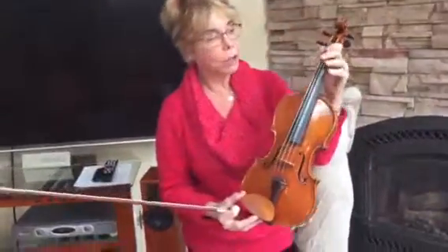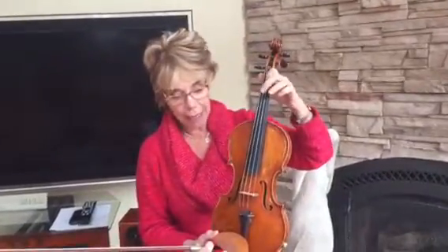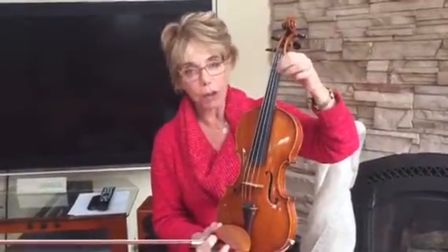Now, when you play this piece, make sure that you're playing F sharp, high two on the D, and then make sure you play high two on the A. But when you play on the E string, one and two touch. So make sure that the two — one and two — touch on the E.